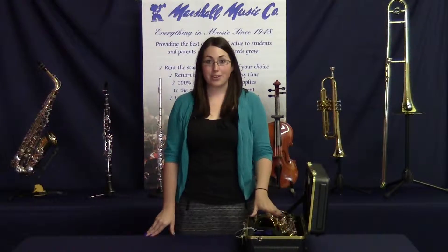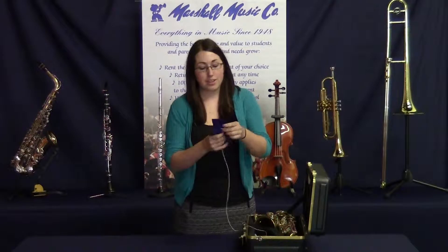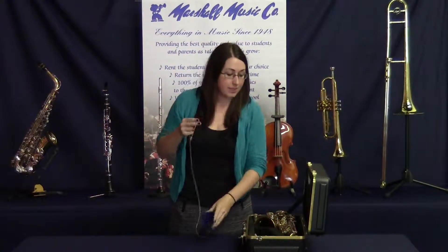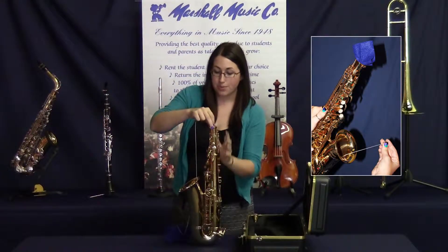Next, swabbing your instrument. Every time that you play you should use your swab to absorb the moisture on the inside. The swab is a piece of fabric with a weight attached at the bottom. To use your swab, drop the weight into the top of the saxophone.